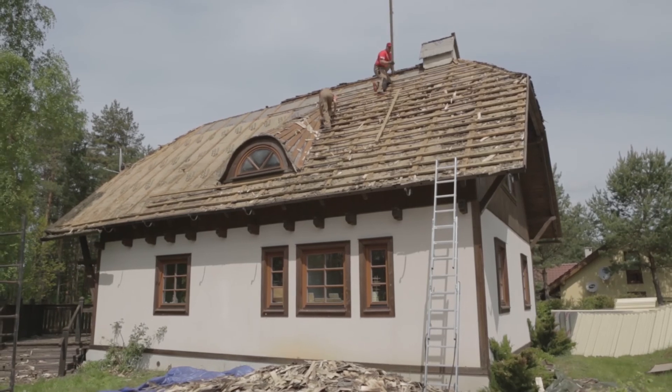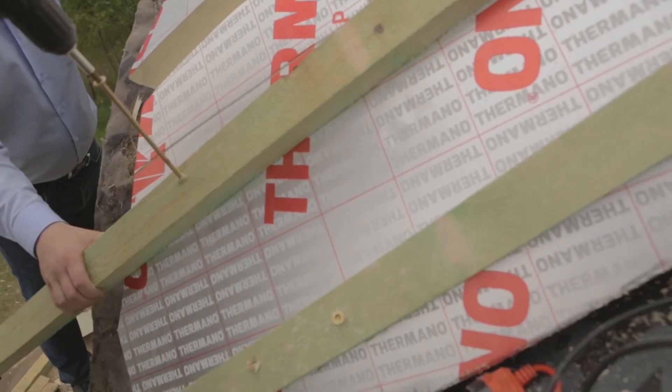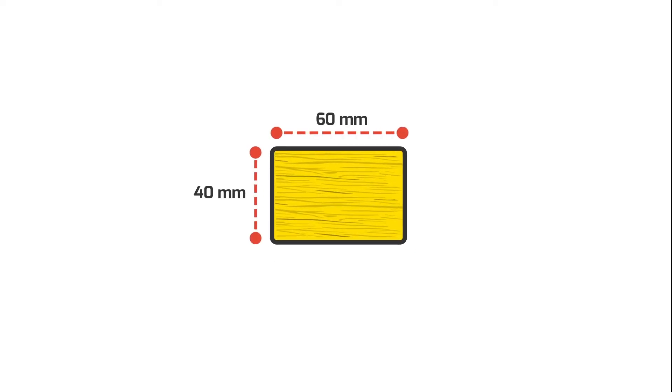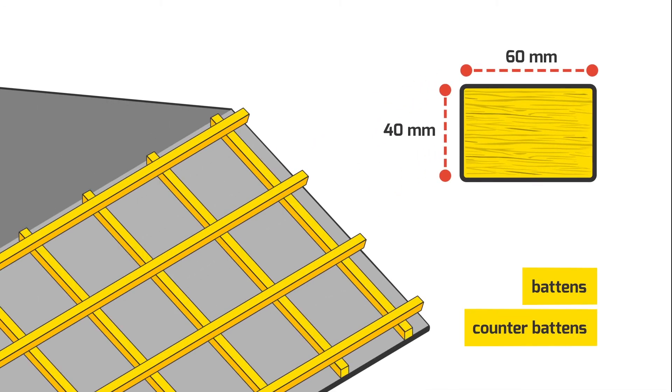The next step is the preparation of the appropriate battens and counter battens. In this case, the investor chose to use the same cross section, 40 by 60 mm, for both the battens and counter battens, in order to ensure proper venting of the substructure and covering with the new wooden shingle.